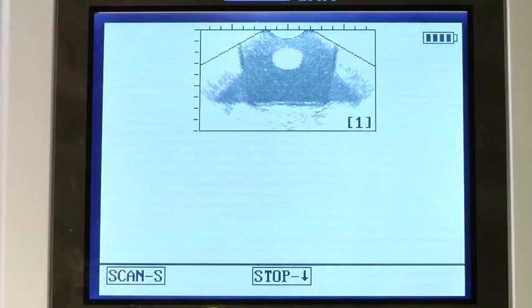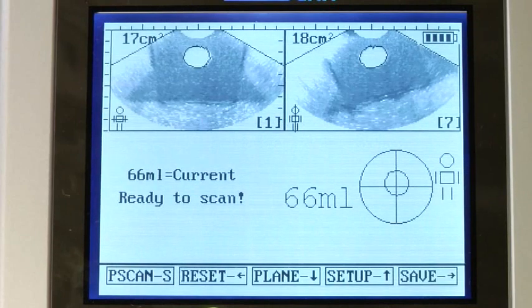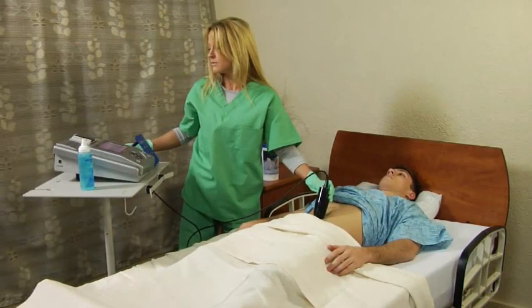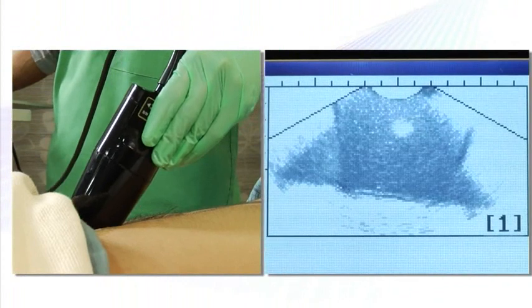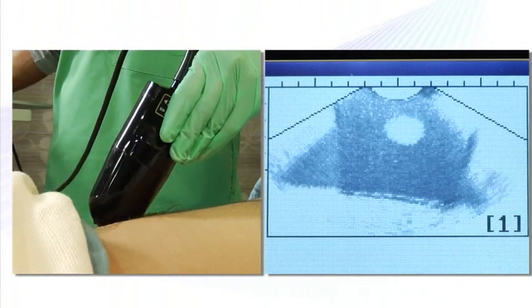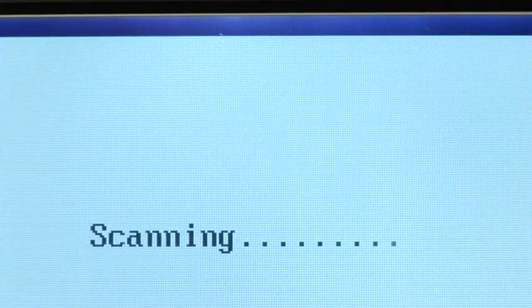An image of the bladder appears on the screen, and the device calculates the bladder volume in seconds. One of the unique features of the Biocon 500 is the pre-scan feature that lets you see a live picture of what you're about to scan. This improves accuracy by taking the guesswork out of positioning the scanner. You simply move the probe until you see the entire bladder centered on the screen, and then press scan.